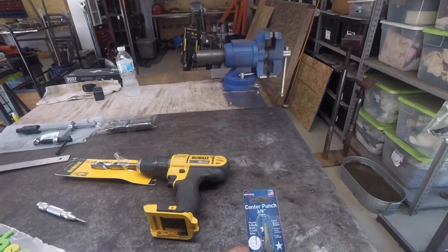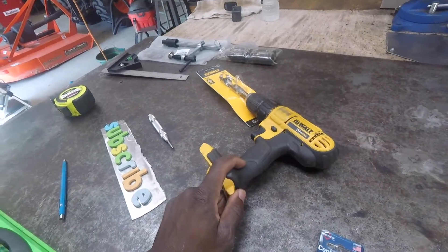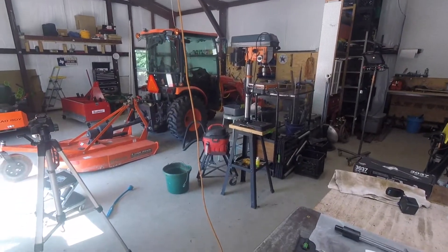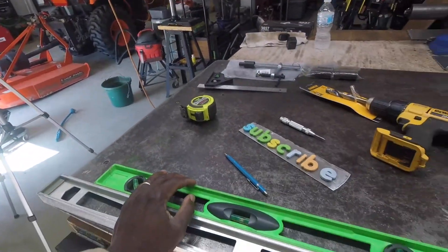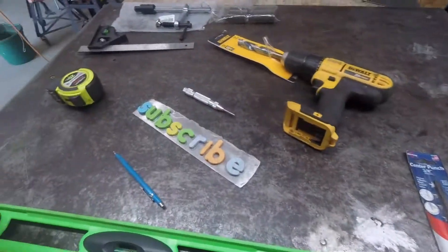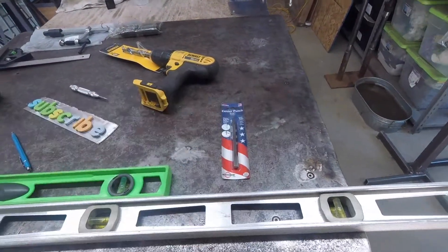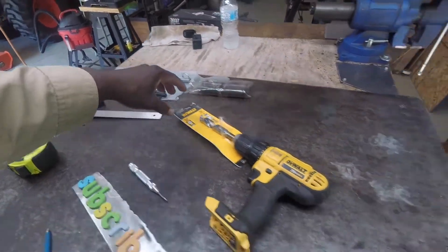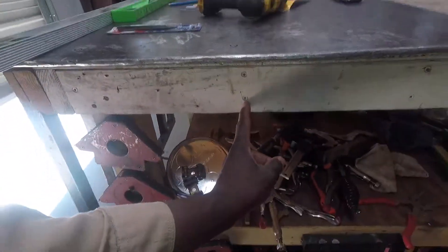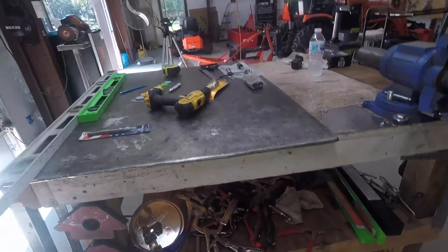I got a punch to help make sure I get in the center, and then I got a five-eighths drill and we'll run it off this battery drill — it should go slow enough to work pretty good. I got some tap oil on the bottom shelf. I would have used a drill press but it can't get to the insides. I'm thinking about running a set of holes this way and then maybe a set of holes across as well.